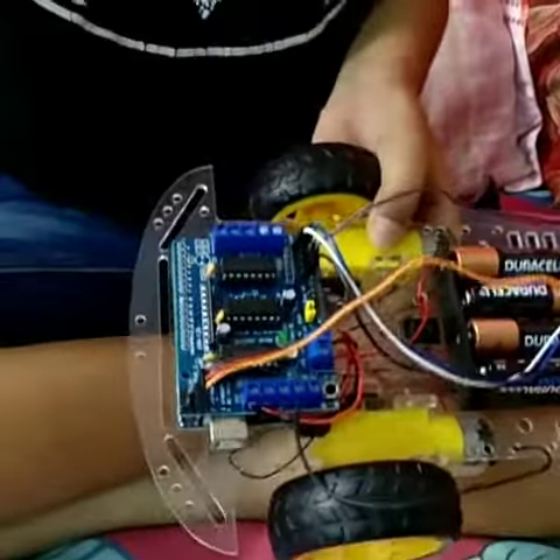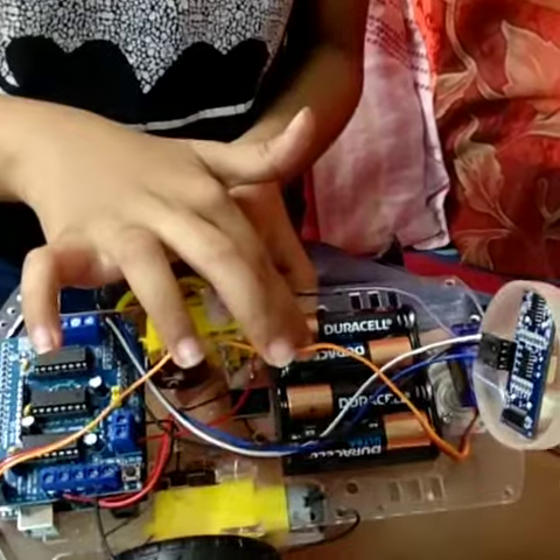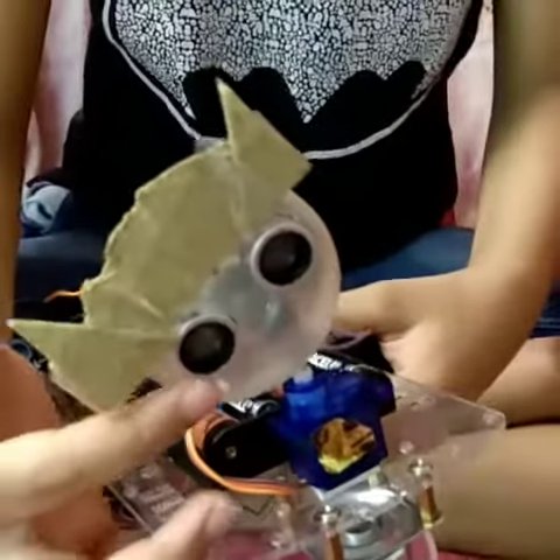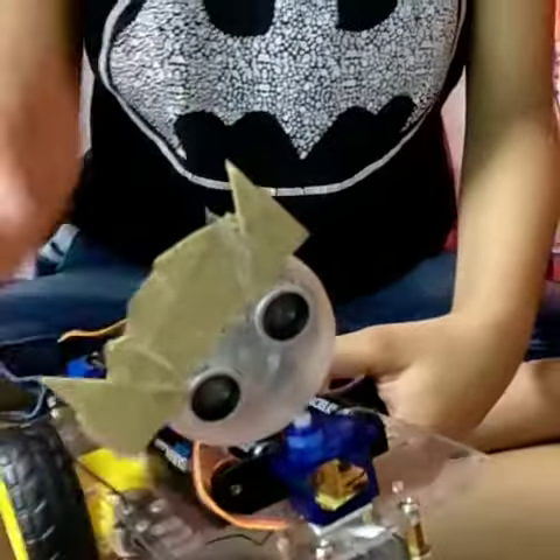This is the motor driver, the brain of the robot. This is the battery holder, the stomach of the robot. This is the switch. And this is the servo motor. Now take off the robot. This is the ultrasonic sensor, the eyes of the robot with holder.